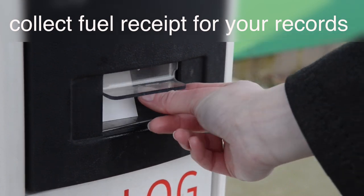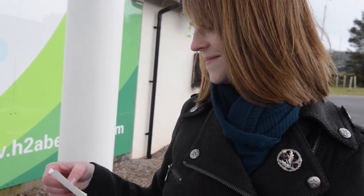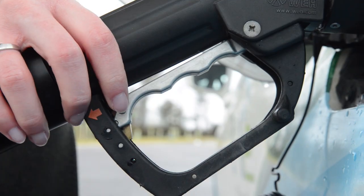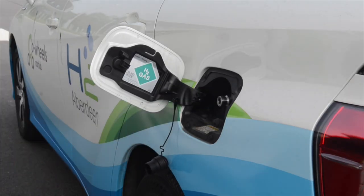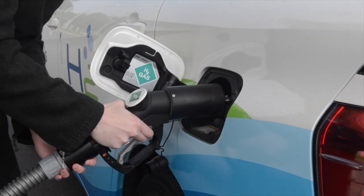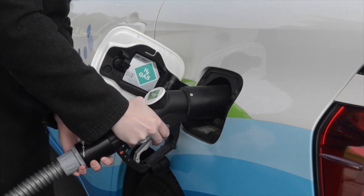When you have finished, take your receipt — this is for your records. If an error message is displayed at any point during refueling, unlock and disconnect the nozzle and place it back in the dispenser housing. Wait for one minute until the system can reset and start again from the beginning.